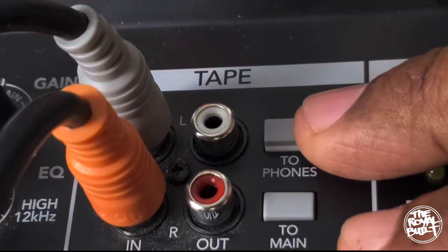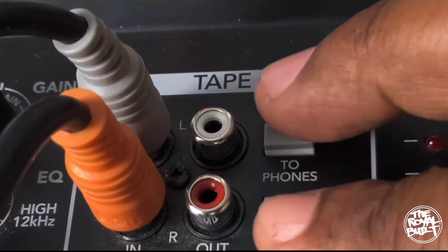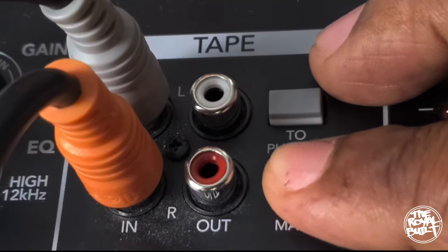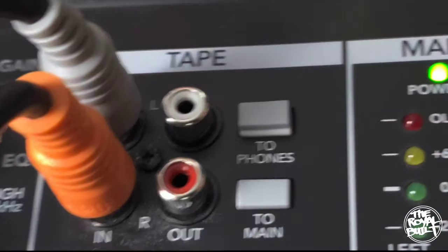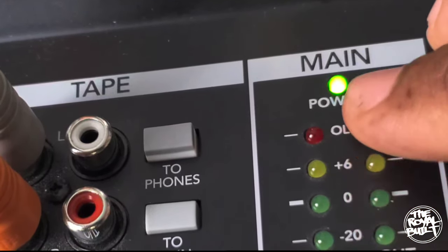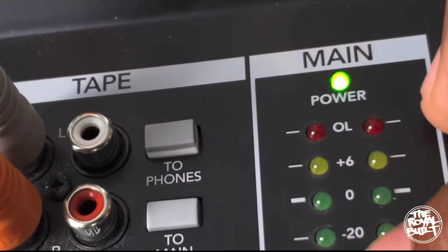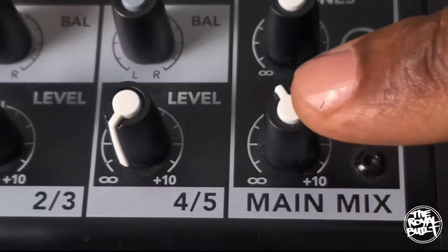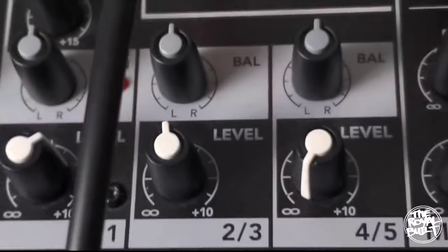Next, you're going to plug in the opposite end of the audio cables into where it says 'tape' on your mixer, and make sure you press 'main' — main is always pushed in. Where it says 'main power,' you never want your volume to be peaking at red — that's not good at all. Where it says 'main mix,' you want to keep it about right there; it's pretty safe.